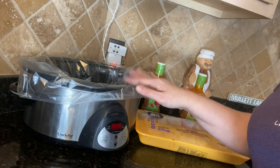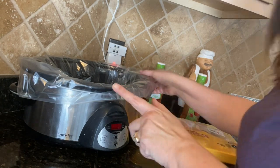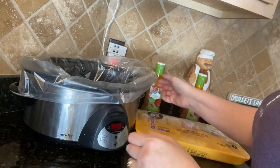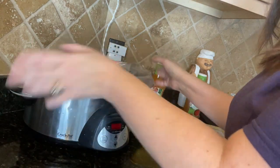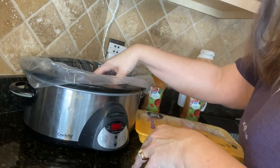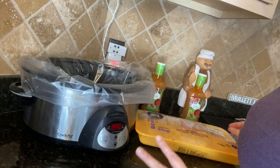So obviously we got our Crock-Pot, and if you guys have not invested in these handy dandy little Crock-Pot liners, I suggest you go do so. They make clean up 10 times easier. You just, when everything's out of it, crinkle it up, throw it out. Your Crock-Pot is clean — no residue, you don't have to soak it or anything. So this is a huge time saver for me.